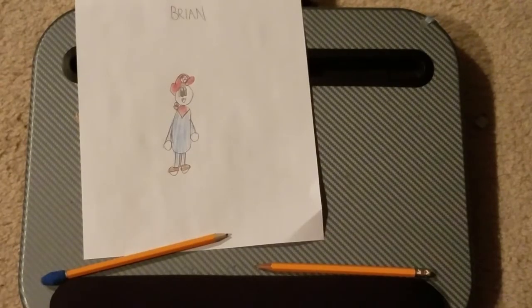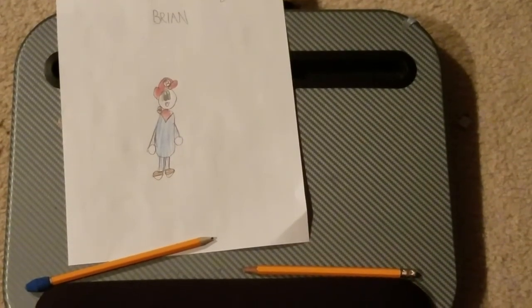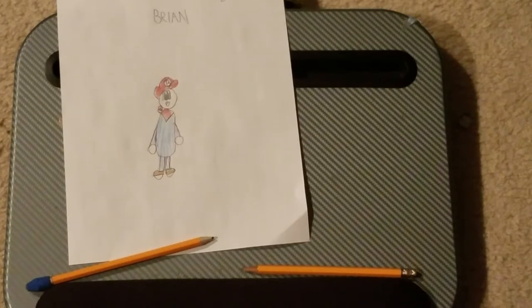And there you have it, that is how to draw Brian, aka my character. So if you ever want to make any drawings about my channel, you can do that now.